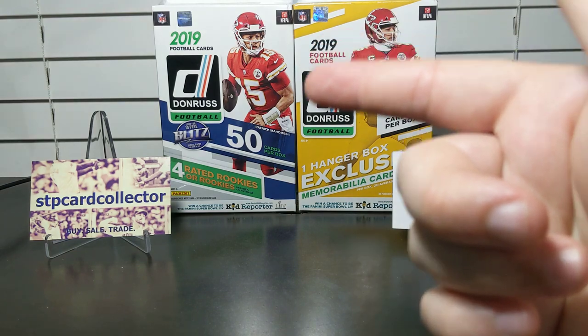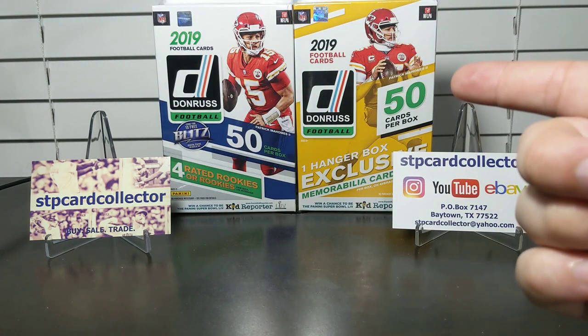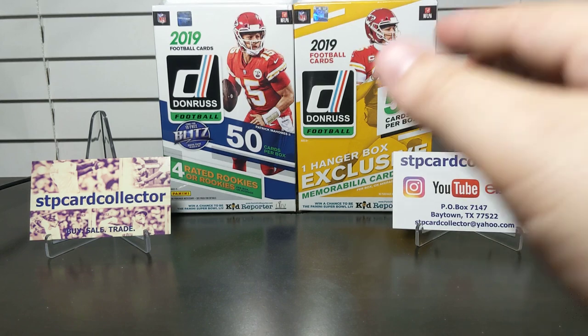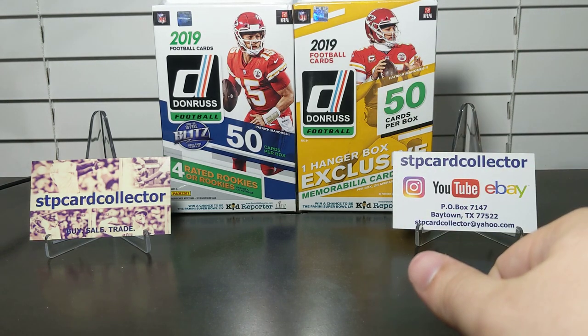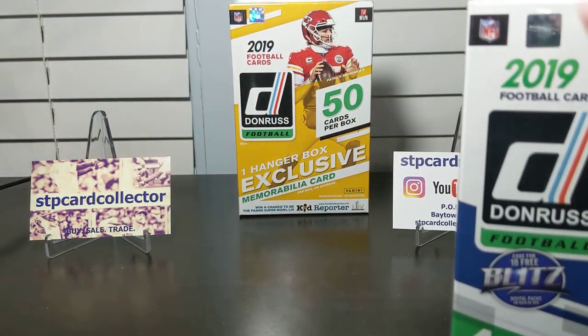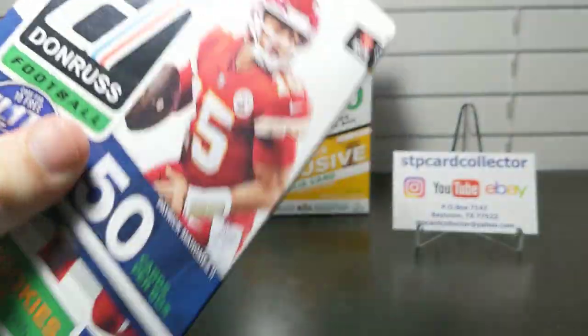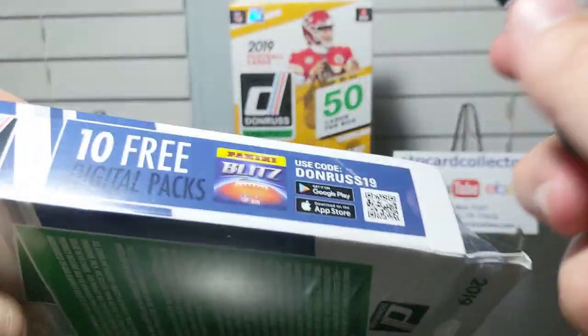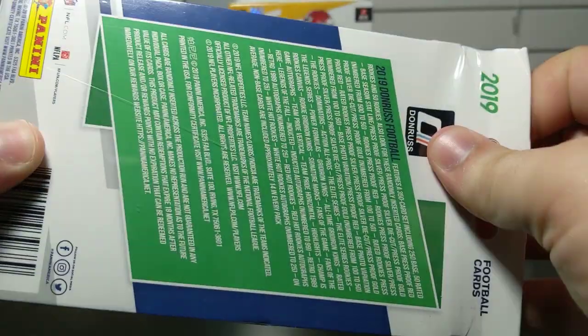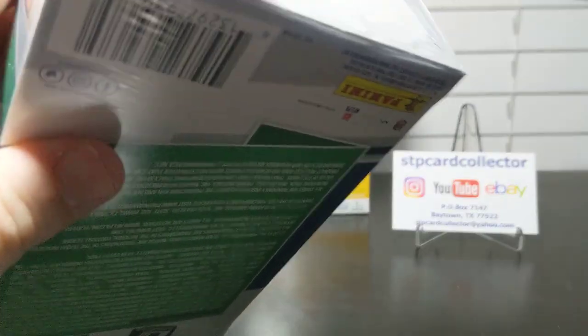The ten dollar box has your normal hanger box contents, while the fifteen dollar one includes that plus a memorabilia card. I don't know what we're going to get or how they'll compare. We'll see if it's worth the five extra dollars for the memorabilia card — it depends on who it is. Let's start with the regular one. You can get a blaster with a guaranteed memorabilia card, and maybe a chance at an auto, though blasters are really hard to get autos in.